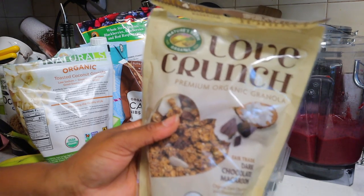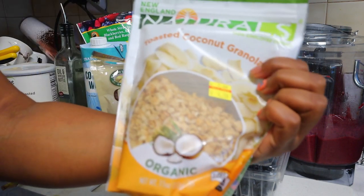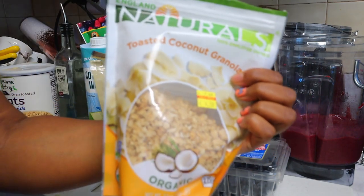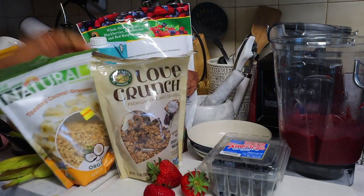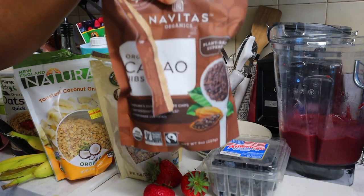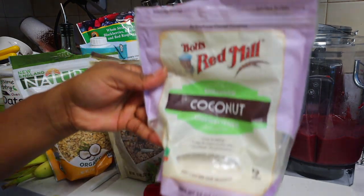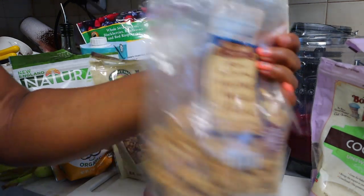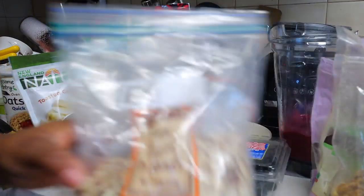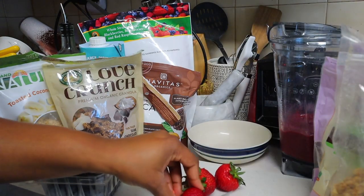I also add some granola. Right now I have this one from Love Crunch — it tastes really good if you're into chocolate. I always love coconut so I tend to get ones that have coconut in there. I also got this toasted coconut granola from one of the health food stores. You can also add cacao nibs — this is dark chocolate. I also add nuts: I have some walnuts and almonds.